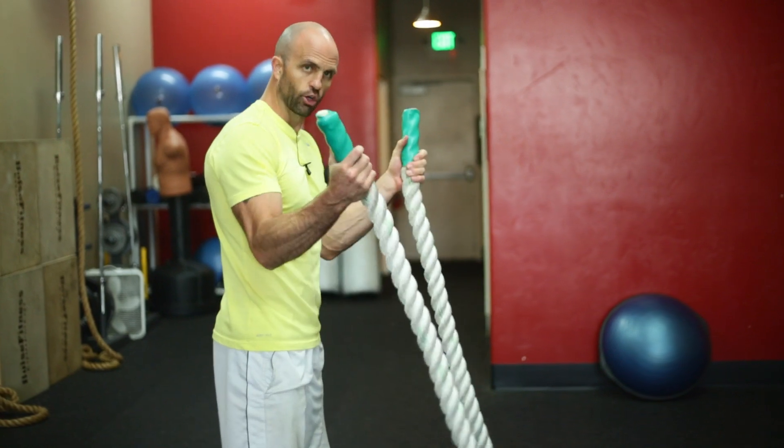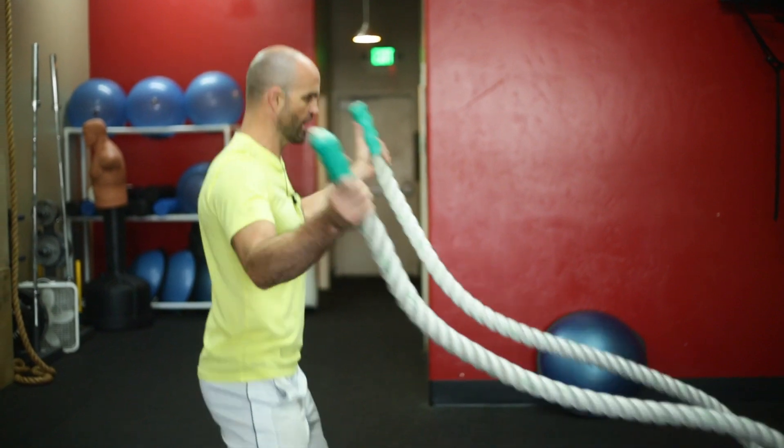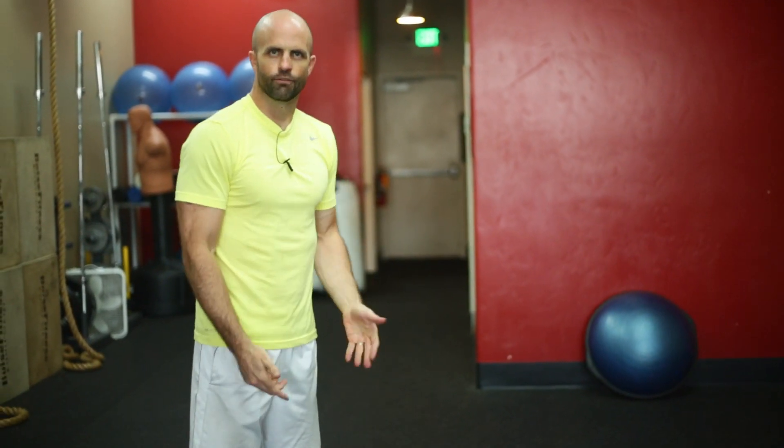Finish it off with jumping jacks, grabbing the handles — kind of more of a backhand motion than a traditional jumping jack. From there, we would rest and then repeat for three to four sets.